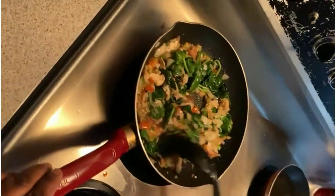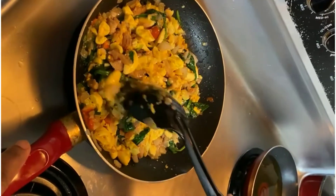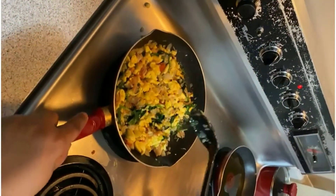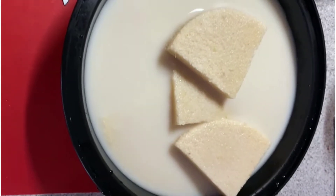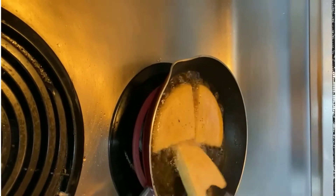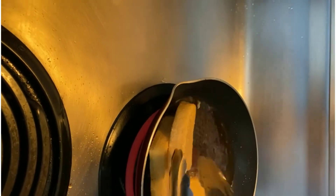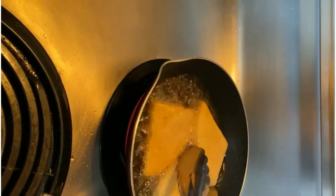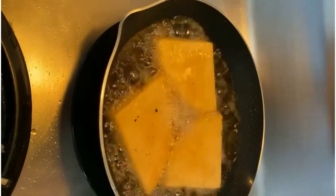And now we are going to add our pre-boiled ackee to the mixture. Alright, so it's bami time. We have our bami pre-soaked in coconut milk — let it soak and fry on low heat. You can use almond milk if you prefer, but I'm a fan of coconut milk. And we have the bami frying up nicely.